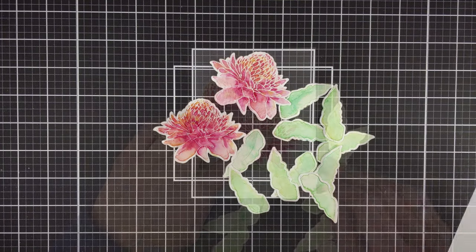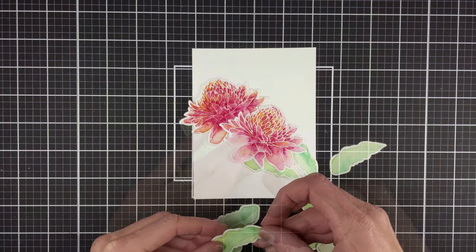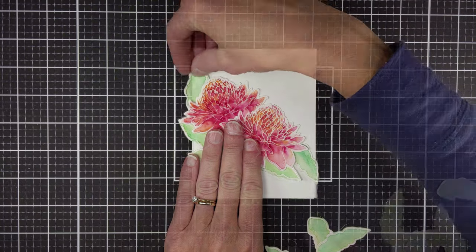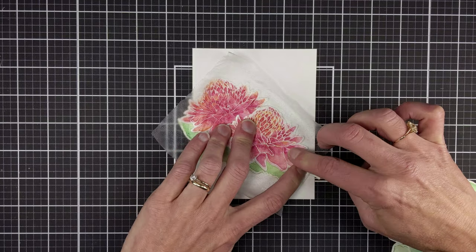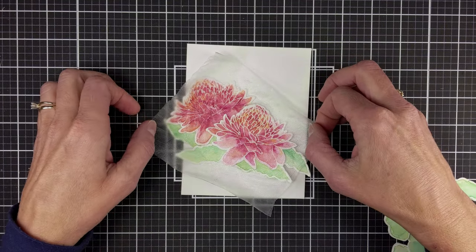Once my bits and pieces were cut out, I fiddled with an arrangement onto an A2 sized card front. Just went for something simple. I think it kind of looks like a water lily. Using some of the press and seal in order to hold my arrangement in place and then kind of move it around until I like it.